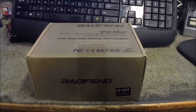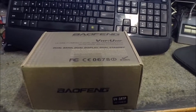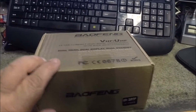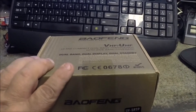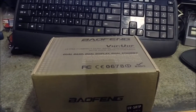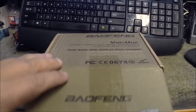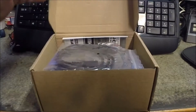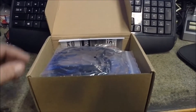This is the UV-5RTP tri-power, and it does one, four, and eight watts. These new Chinese little handy talkies — they're not a Yaesu or an Icom or anything — but I've been talking to a lot of guys and they're pretty impressed with the way they sound on air, and price-wise, they're hard to beat.